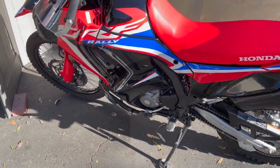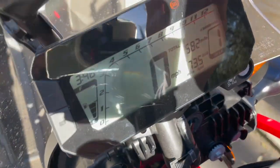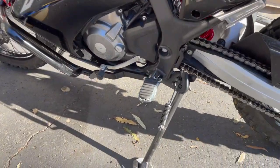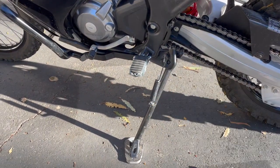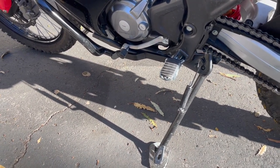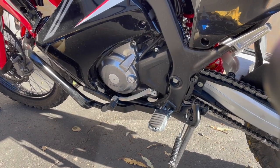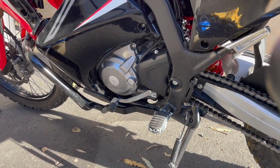Here's my CRF 200 Rally. I finally got 582 miles on it, just shy of 600, so now I'm going to do the break-in oil change. I already cleaned and lubed the chain. I actually changed the oil when I first brought it home from the dealership at around 45 miles — I'm kind of OCD that way — but now I'm doing the actual 600-mile oil change including the filter.